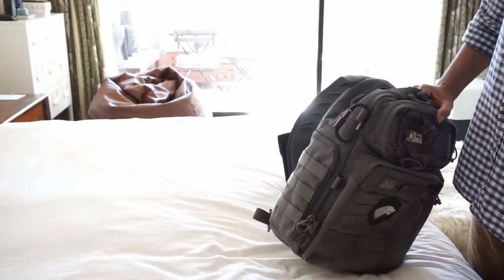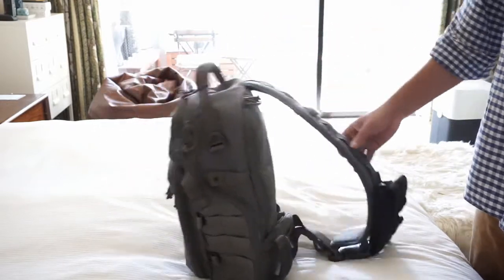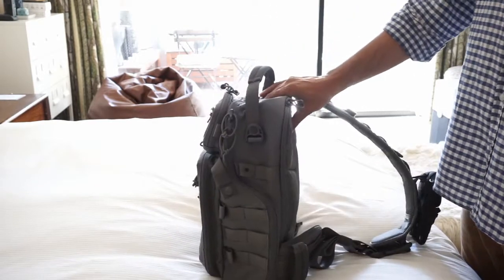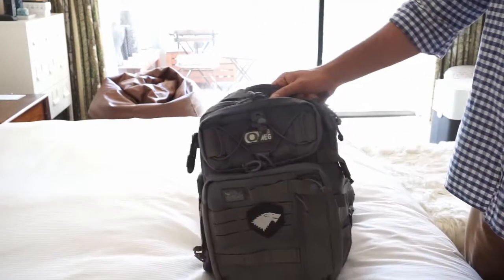I basically bought this about a year and a half ago as my EDC, but to be honest with you I haven't actually used it that much. I've taken it on a couple of hikes and stuff, but I was kind of hoping to just use it all the time. But yeah, I just haven't got much use out of it. Anyway, we'll be going through some of the features and I'll show you a bit more about this bag.